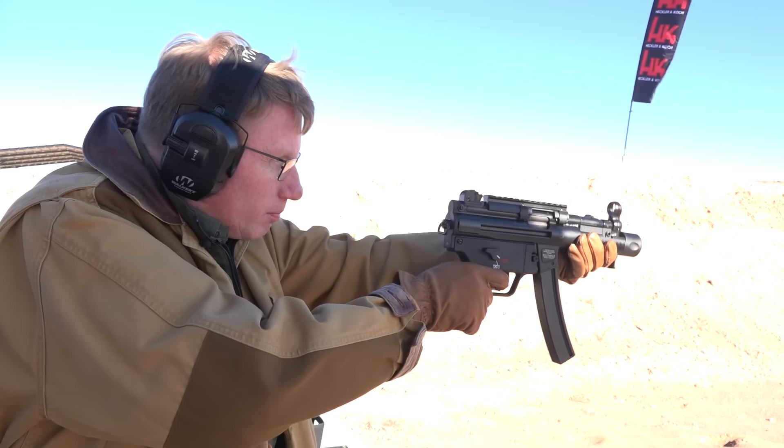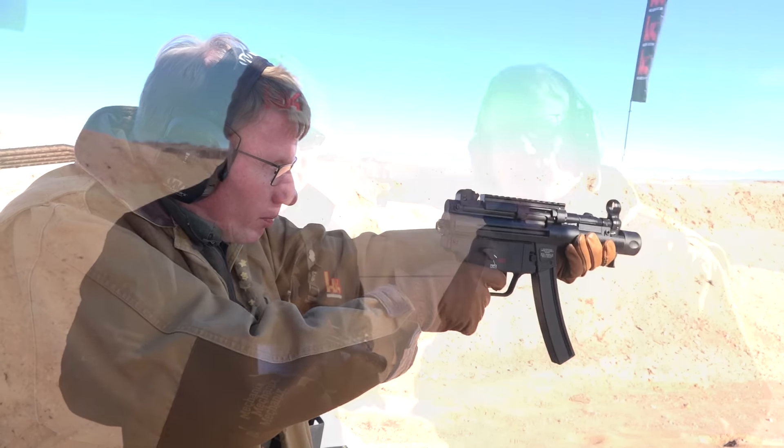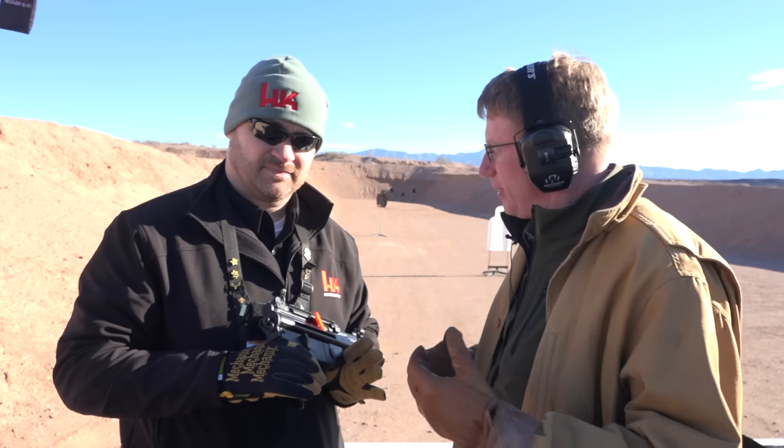Hi, I'm Mark Keefe with American Rifleman. I'm here at Media Day at the range in the Heckler & Koch booth, and I'm with Jeff Swisher. Jeff's a guy I've known a long time, and he's in customer service, and he has the HK SP5K, which is a very, very interesting pistol.